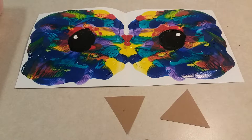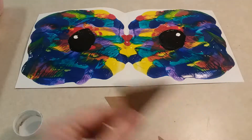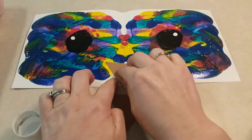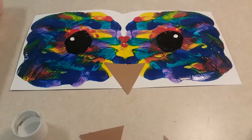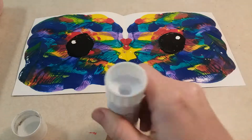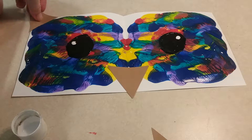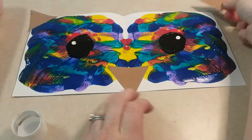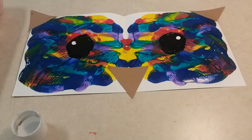Pick two triangles for the ears and one for the beak. Get your glue stick and glue on the nose — flip it over and glue it right towards the bottom, about where the two circles meet. Then add the ears: glue them up at the corners, one and then the other, just like that.